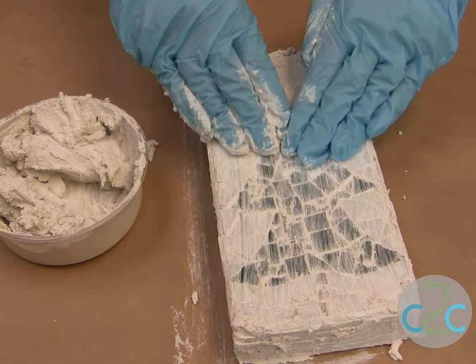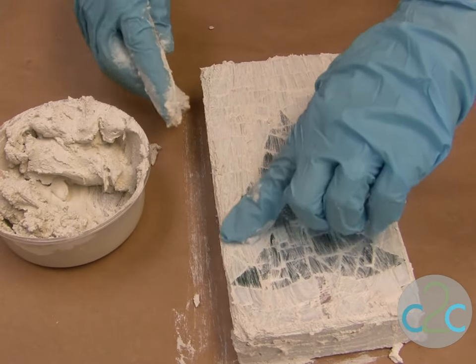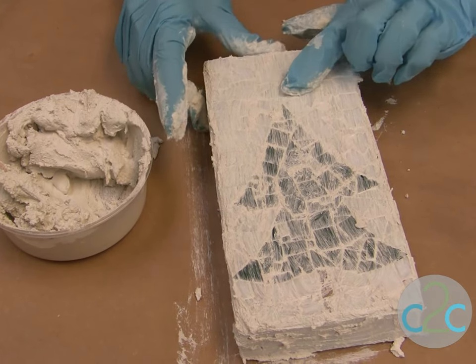Make sure you take off all the excess. Make sure there are no little holes — they're all filled up — and that all your edges have a little bit of grout in them and that you can't see any of the edges of the tile pieces.